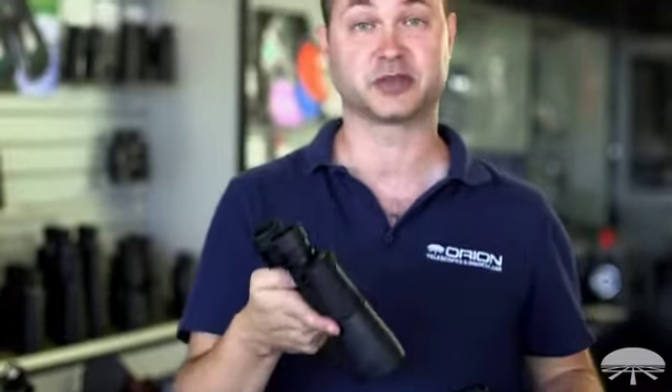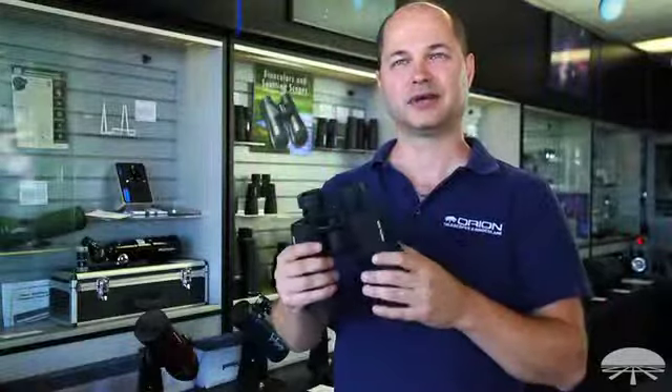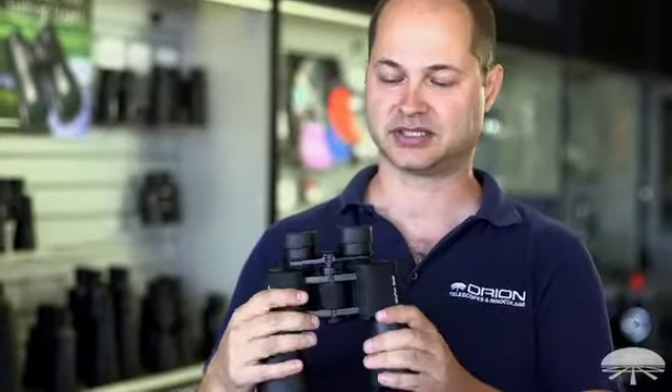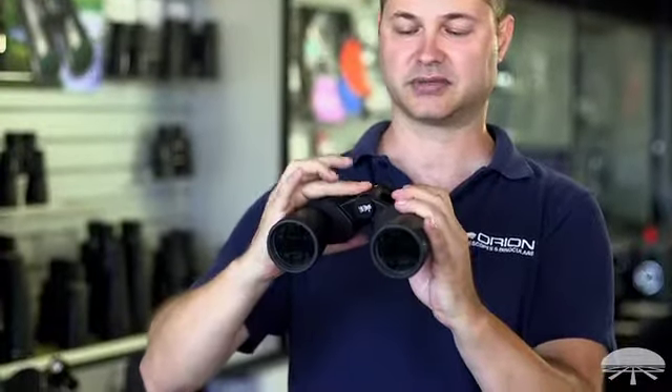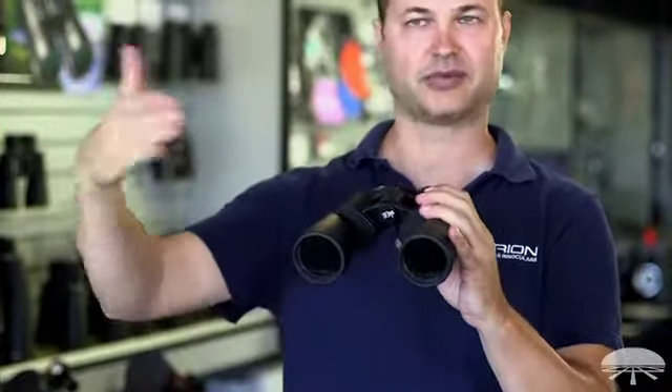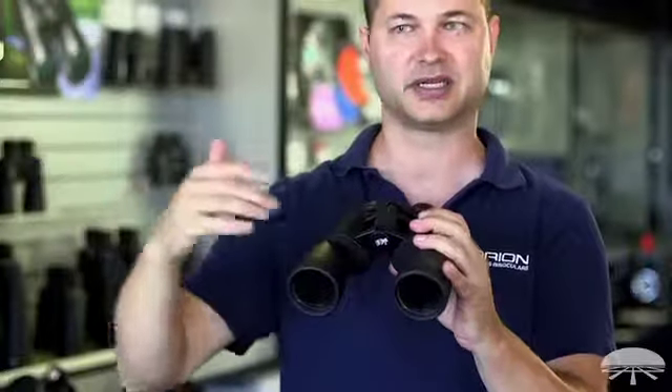Let's get started with the center focus binocular because that's what you see mostly on the market. Here I've got the UltraView 10x50 binocular — it's a center focus — and what that means is you simply focus the center wheel to make the image sharp, depending on how far away the object is or what your eyesight is.